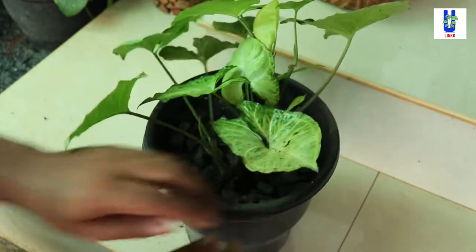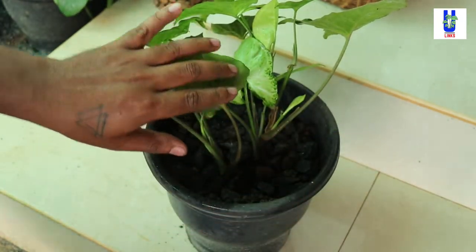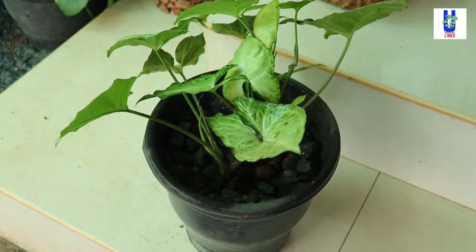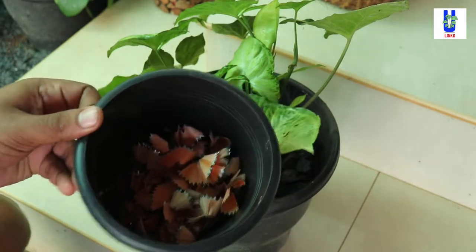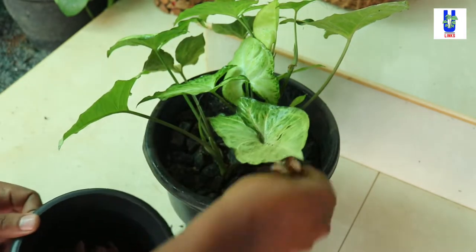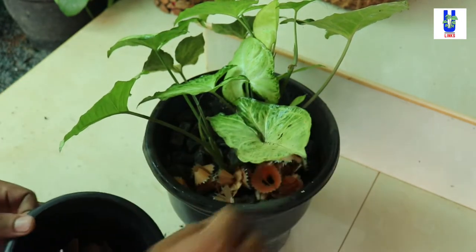Adding pencil shavings to potted plants repels or kills insects and pests such as ants, carpet beetles, cockroaches, flies, mosquitoes, spiders, and dermestids.